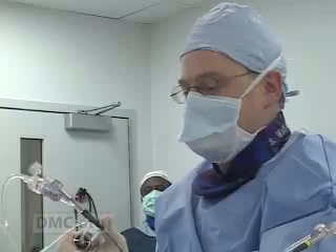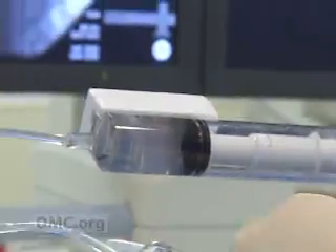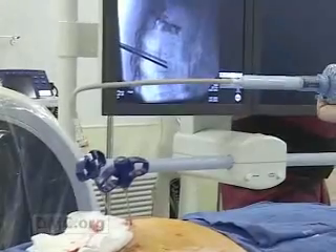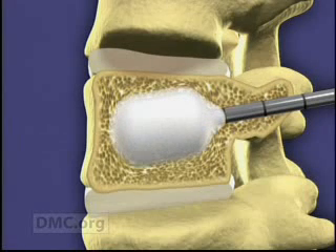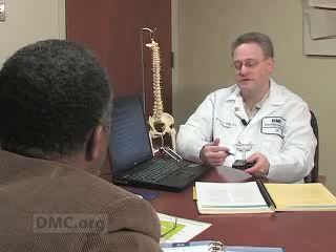The balloon is inflated to raise the collapsed vertebra and return it to its normal position. Then the balloon is deflated and removed, and the cavity is filled with a special cement to support the surrounding bone and prevent collapse. The cement forms an internal cast that holds the vertebra in place. As soon as the patients wake up from their sedation, the overwhelming majority get almost immediate relief, or usually within 24 to 36 hours — their pain is significantly different.